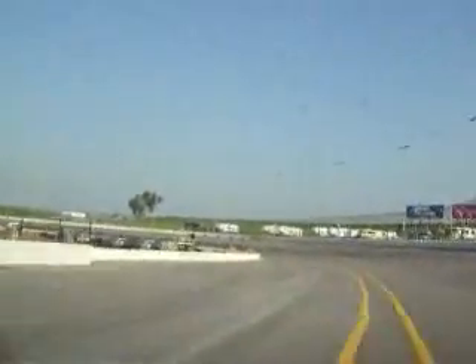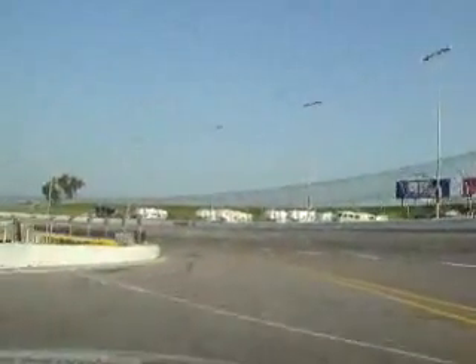Coming back into the pits, you've got to take the access road down here. Coming in for a four tire stop.